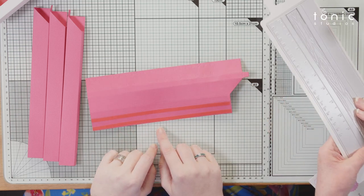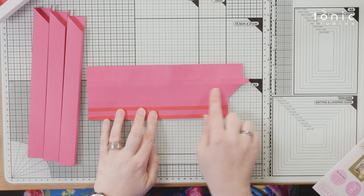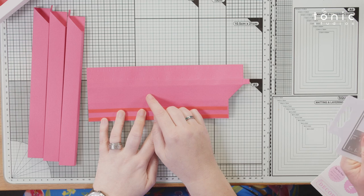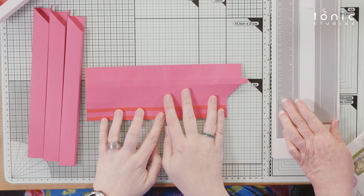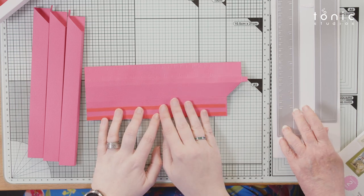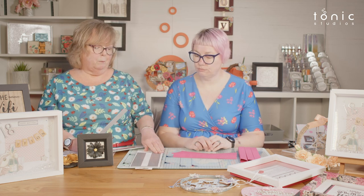The wood grain die is separate. I haven't put the wood grain in this one because I've got classic card which already has texture on it, so I don't want to add wood grain on top. If you had patterned card, you also wouldn't want to add wood grain.